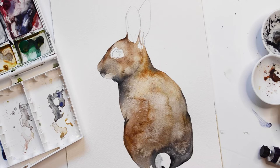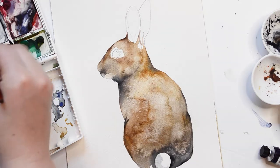For the white tail, I'm going to be using a diluted down version of Payne's Grey, just to create a shadow.